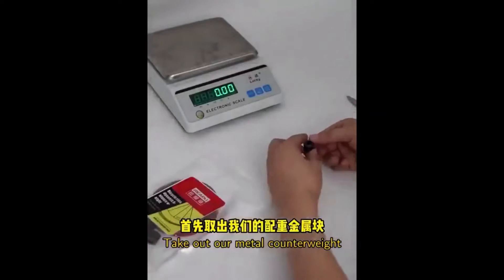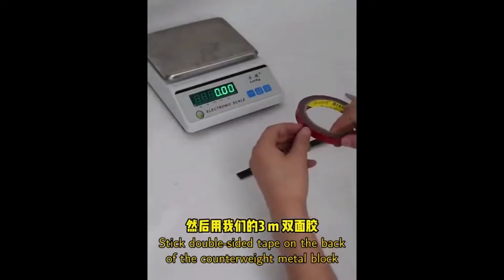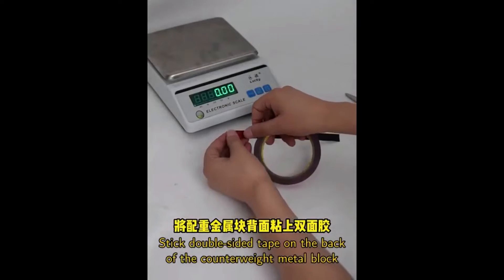Take out our metal counterweight and spread it out, then use our 3M double-sided tape. Stick the double-sided tape on the back of the counterweight metal block.